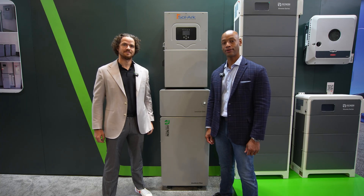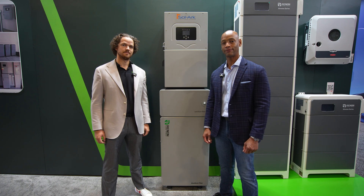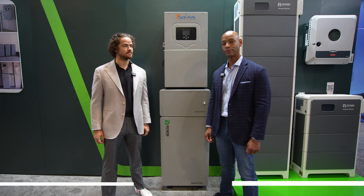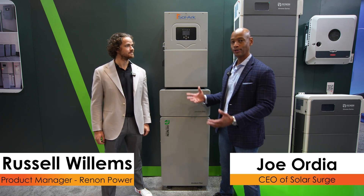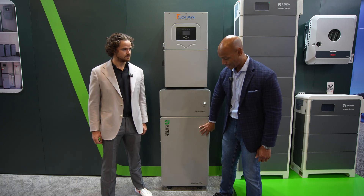Hi everyone, Joe Orte here for Solar Surge, and today we're coming back to you from RE+, the International Solar Conference here in Las Vegas. This morning I'm joined by Russell Willems from Rennon Power and we're looking at the brand new Solark 18k as well as the Rennon Power Excellent Plus.